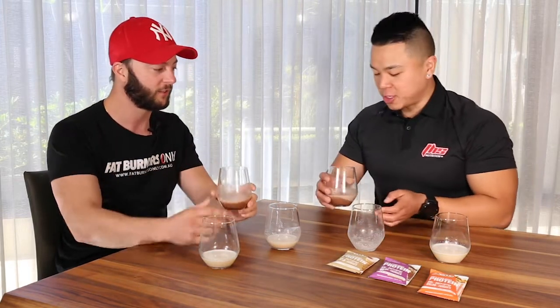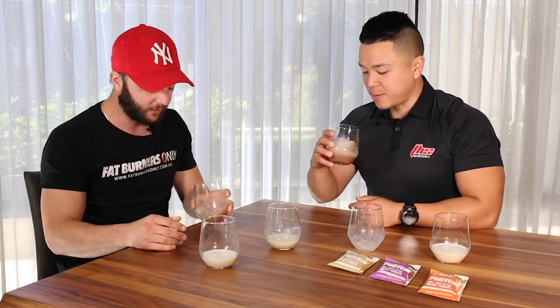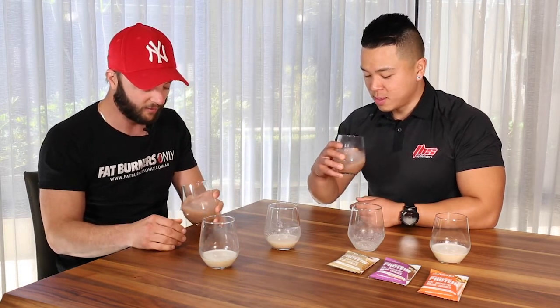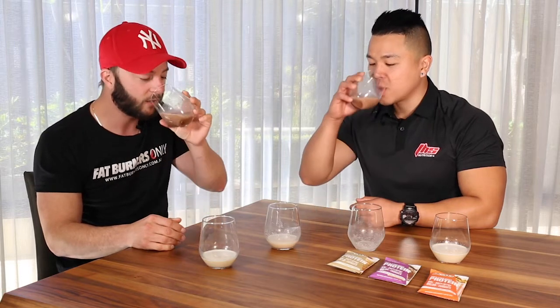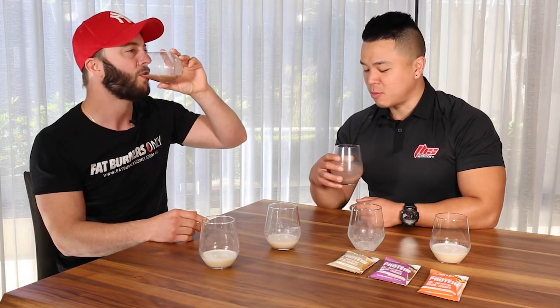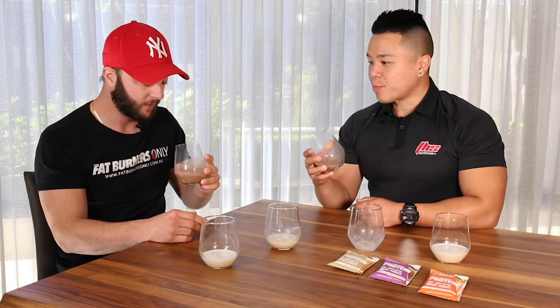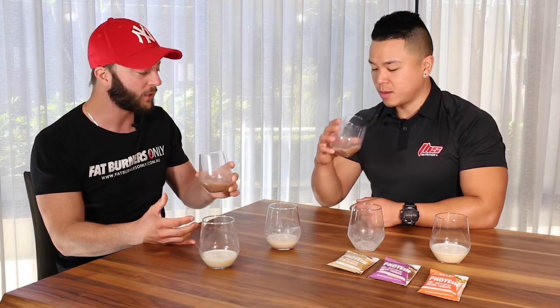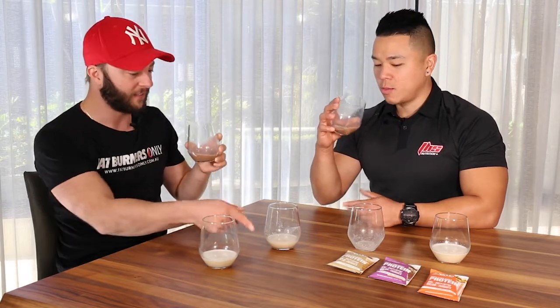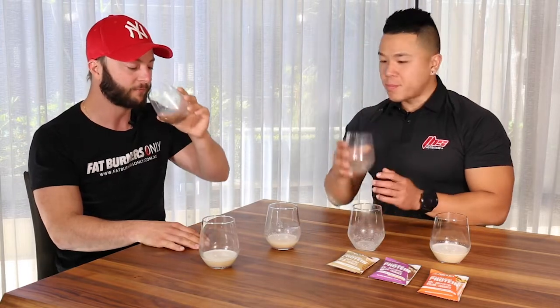Next one is Choc Flake Thick Shake. But this is with real dark chocolate flakes in there as well, so you've got to stir it a little bit. Smells nice — it smells like Master's Choc Milk, reminds you of Milo a little bit. Amazing. Not overly strong, but just really tasty. Which one do you prefer out of the cinnamon and the chocolate? I like cinnamon donut — so do I. Cinnamon's nice, but this is really good as well.